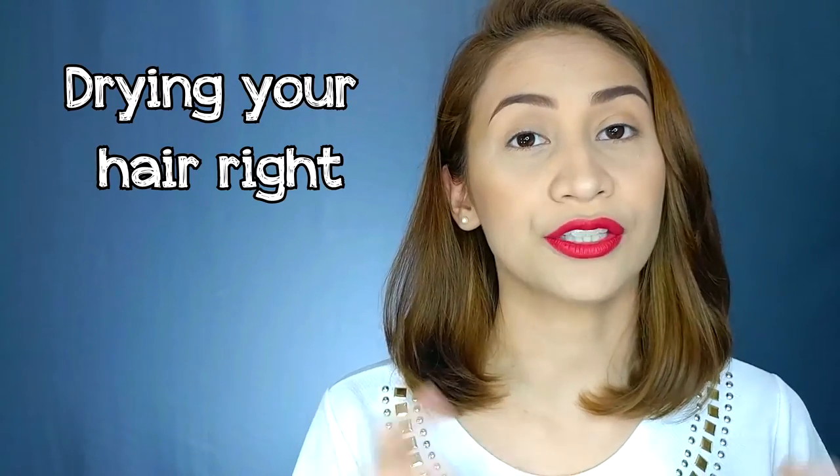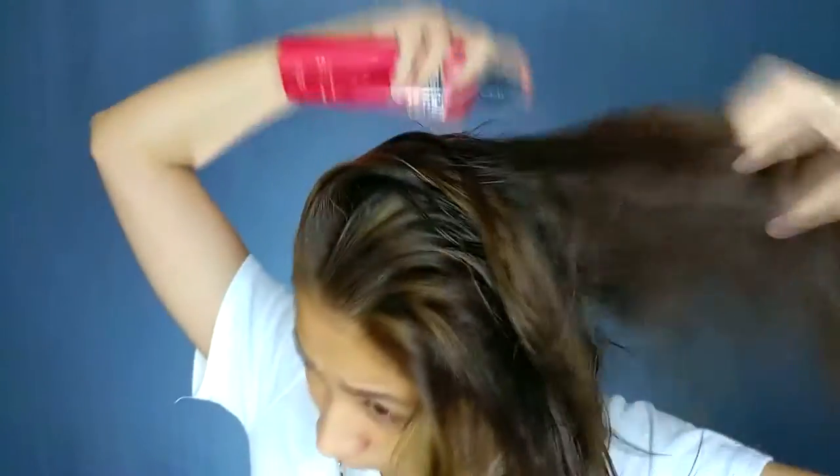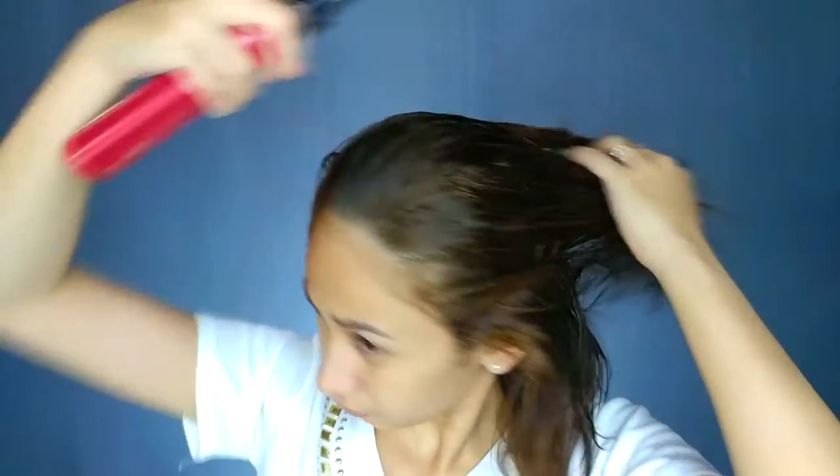Tip number two. Use a fan or a blow dryer to dry your hair. Kapag hindi naman ako nagmamadali, what I do is I flip my hair over at tumatapat ako sa electric fan. If nagmamadali ka naman, of course you could use a blow dryer. But since blow drying has heat, dapat meron kang heat protectant. So what I use is this Tresame Keratin Smooth Heat Protectant.